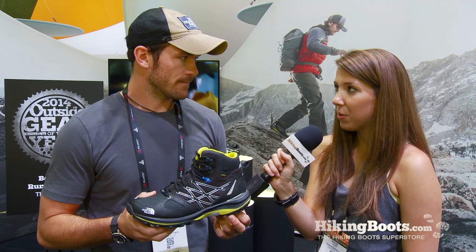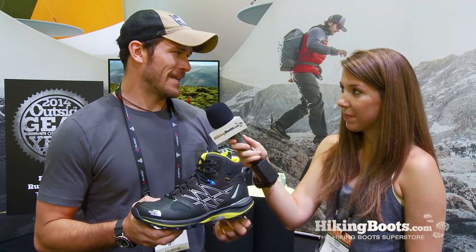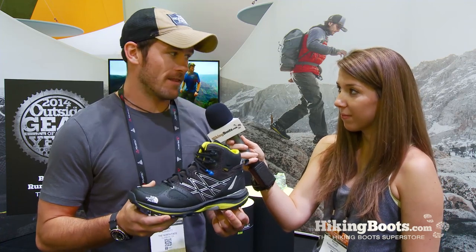As for what weather this boot performs best in — absolutely anything. There's no such thing as bad weather, just bad gear. This boot is great in the middle of summertime hiking in the Colorado Rockies, or right at home in the Bugaboos in Canada.